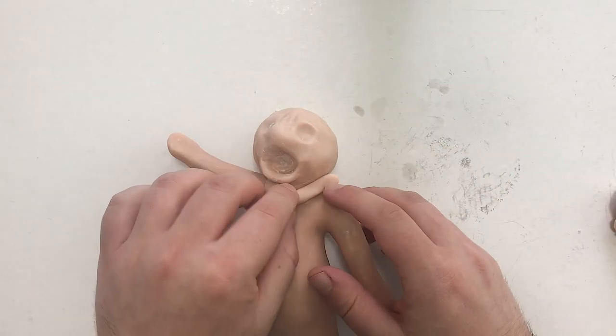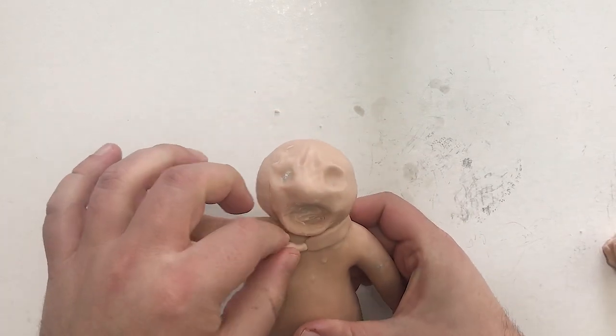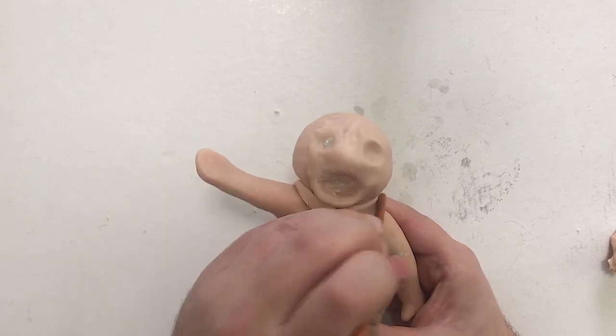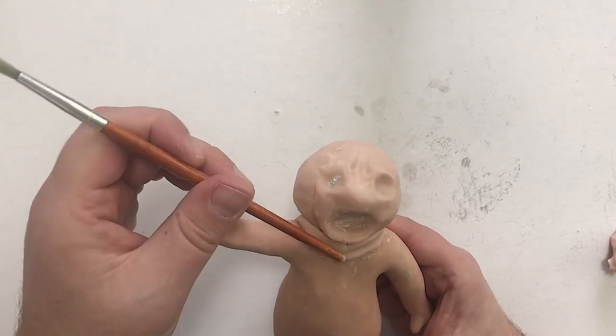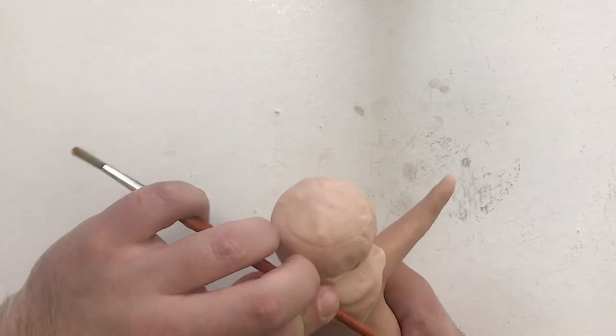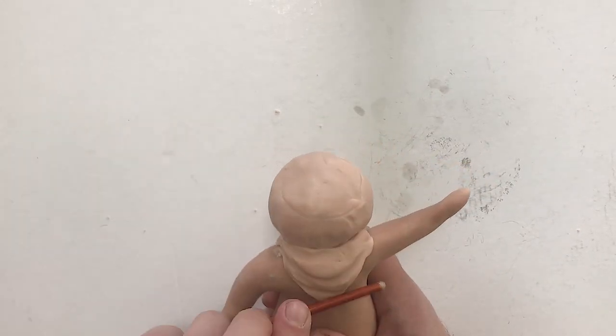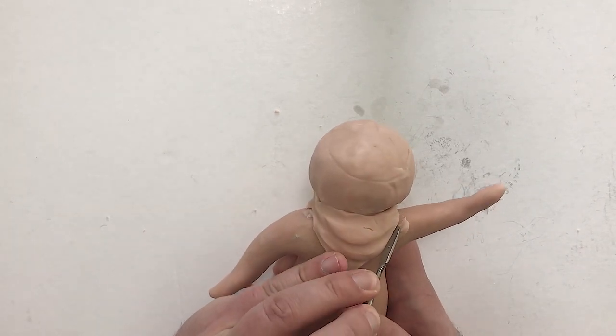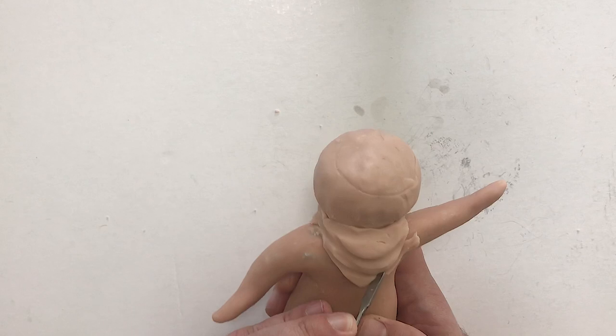Now we're roughing in his bandana — kerchief, whatever you want to call it — and using the back of the paintbrush to suggest some wrinkles in the fabric. You can see I'm working it very quickly, and with just a few swipes we're able to get a good suggestion of fabric wrinkles. Then I'm going in with my blade tool and cutting a sharp edge on the back of the fabric.